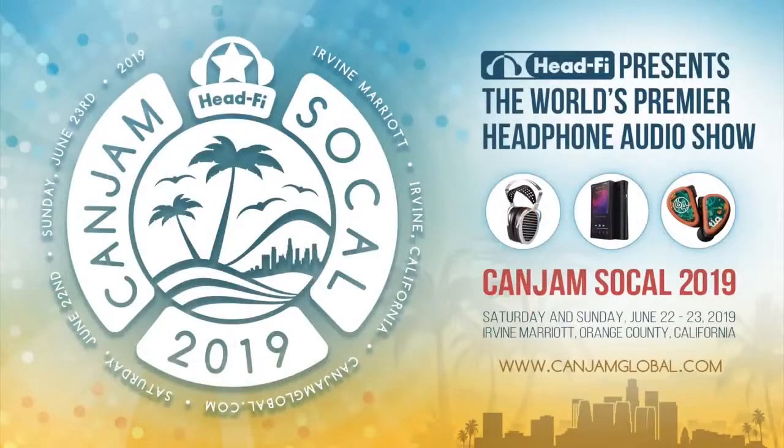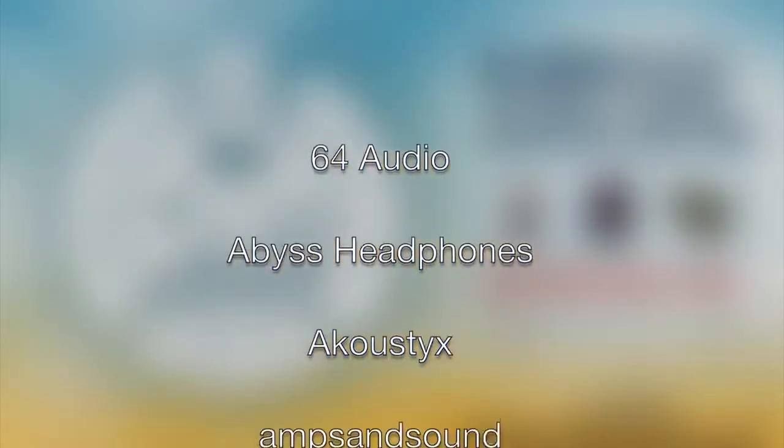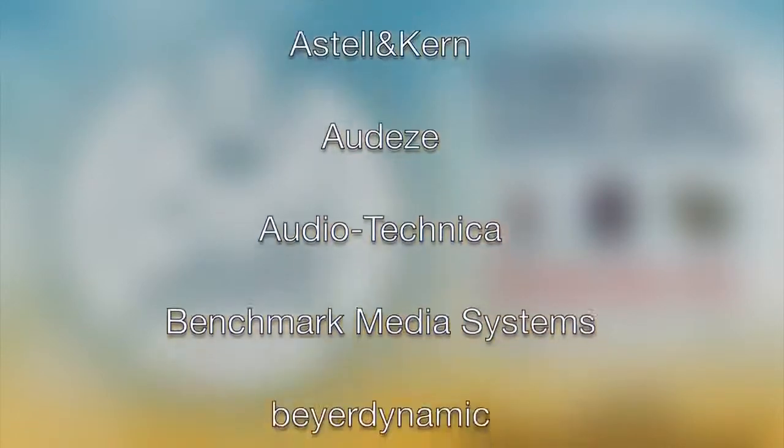CanJam SoCal is happening June 22nd and 23rd, 2019 at the Irvine Marriott Hotel in Orange County, California. Of course, we didn't have time to cover every exhibitor, so scrolling on your screen now is a list of all the companies exhibiting at CanJam SoCal this year. Thanks for watching — we'll see you in SoCal and on the forums at headfi.org.